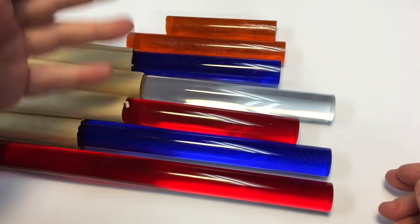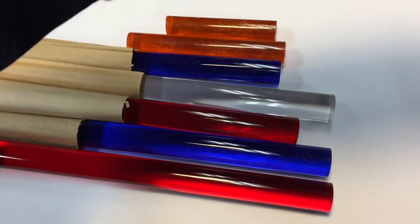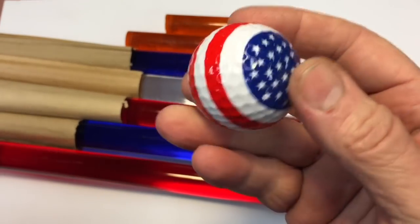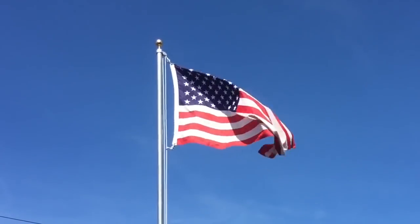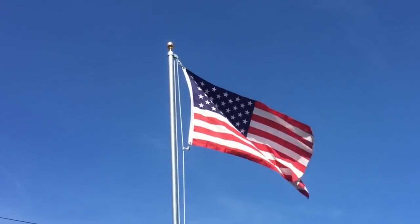Another thing I want to introduce you to is the upcoming Captain America screwdriver that will be made from this material. I know you guys are getting excited right now, because I know I am. For those of you who've tuned into my channel before, you know I'm quite patriotic. I love this country, and I love patriotism for every country — whatever country you live in, I respect people who are patriotic towards their own country.